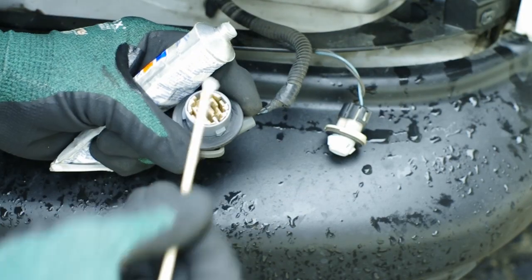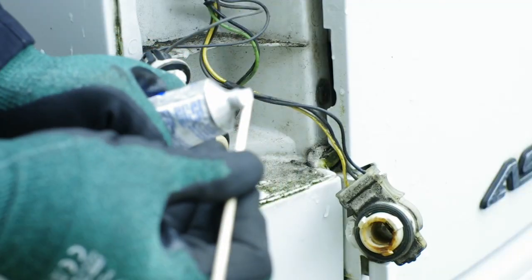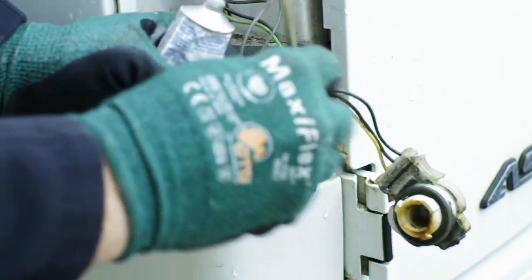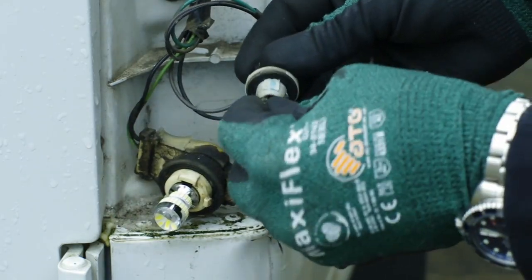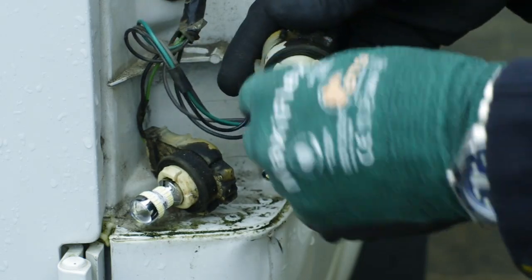Apply dielectric grease to the inside of all of the bulb sockets. Install the bulbs by pressing down and twisting them to lock them into place. The 194 bulbs just push in.